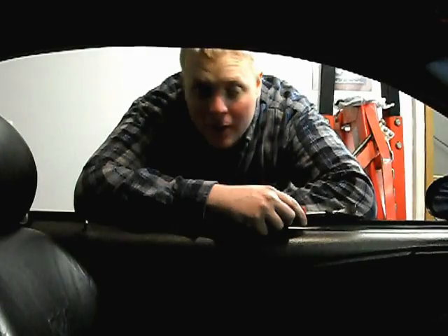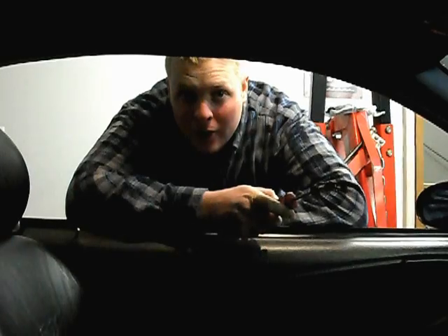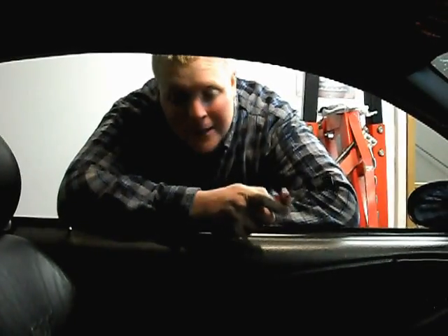Hey, what's up, D-Power here. This is a 2003 Mustang — I've got sequential taillights in here and I'm gonna show you how to slow them down if they're a little too fast for you. We're gonna spend under two dollars instead of going out and buying a whole new turn signal flasher.